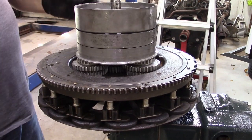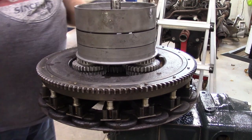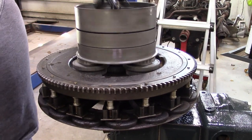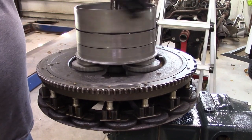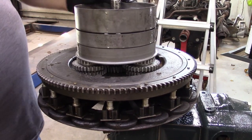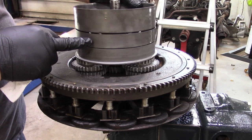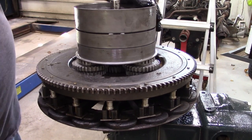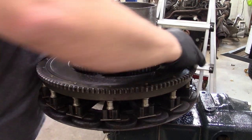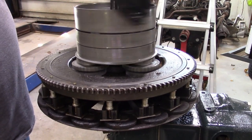Now we're going to get the clutch basket, drive that on, and put the lock in it, and we'll go from there. Hey, we got them back in time, the bushings are good. See how one drum turns faster? We're all good. Besides dumping the triple gears on the flywheel, we did all right.